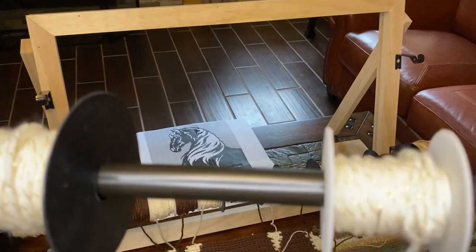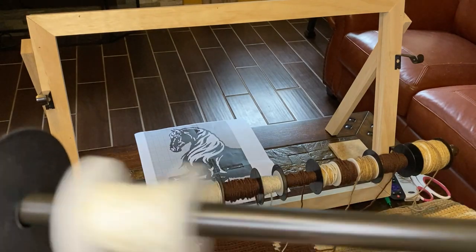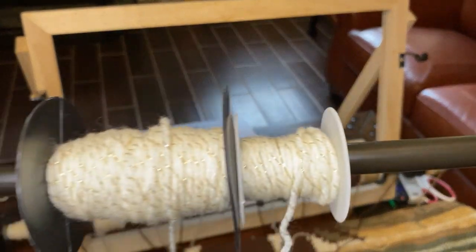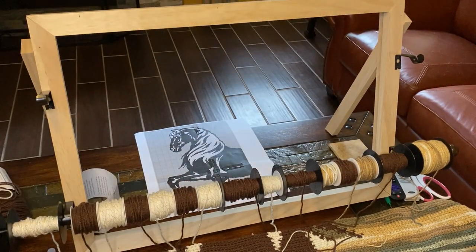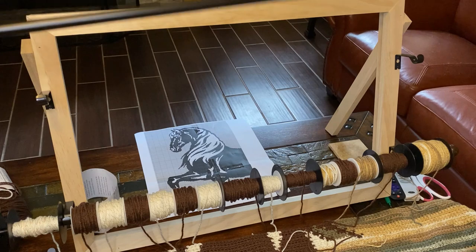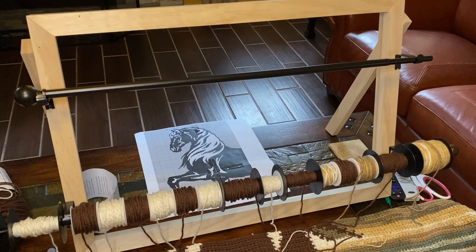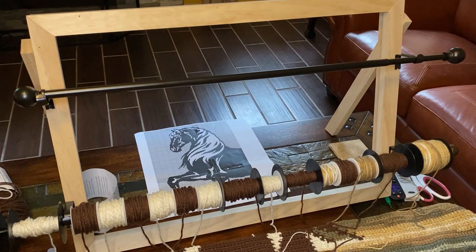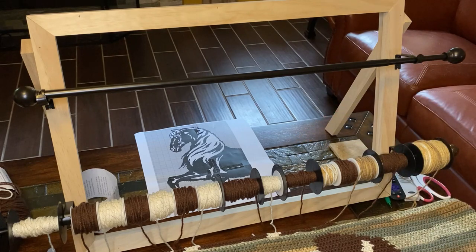When there's a color break between two sections, you take that spool off, put the new color in, then put the next spool on. It's such a pleasure to do the color work. Here's my current project — it's a horse. This is the back side, and that graph right there is what it's supposed to look like.